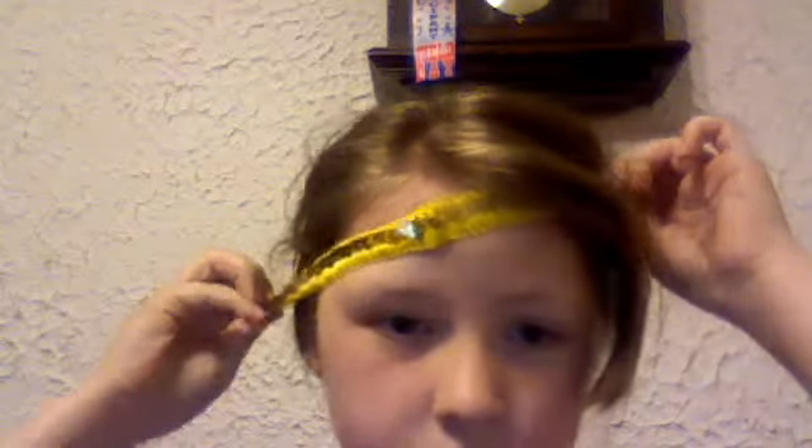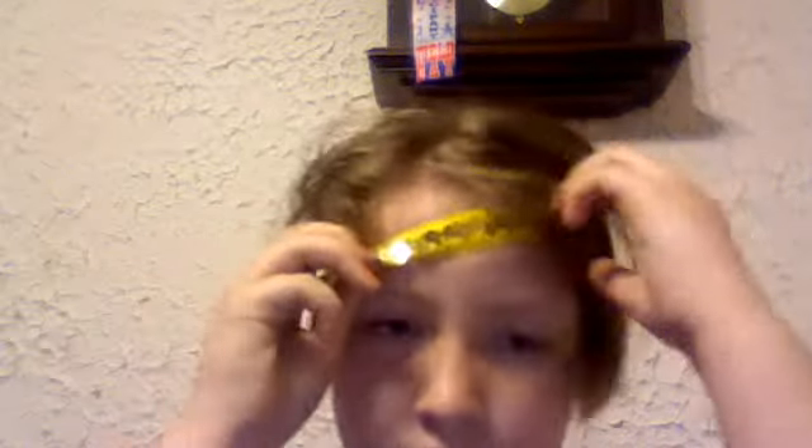You want to put the headband up on your head. It doesn't really matter if you have bangs, but I would prefer you to put your bangs out. Now you keep your hair like that, and then all of the hair right here you just want to twist in.